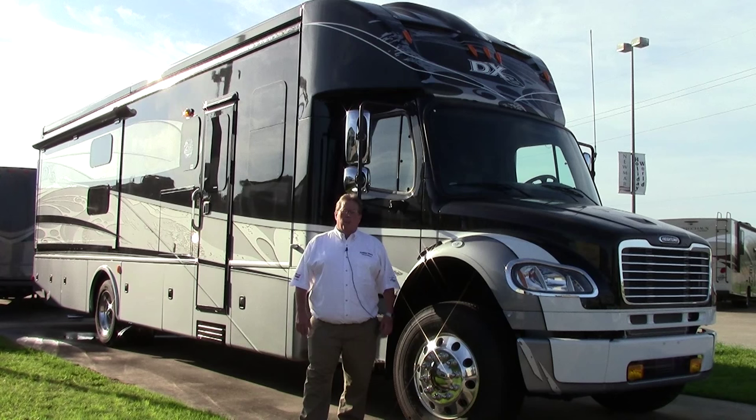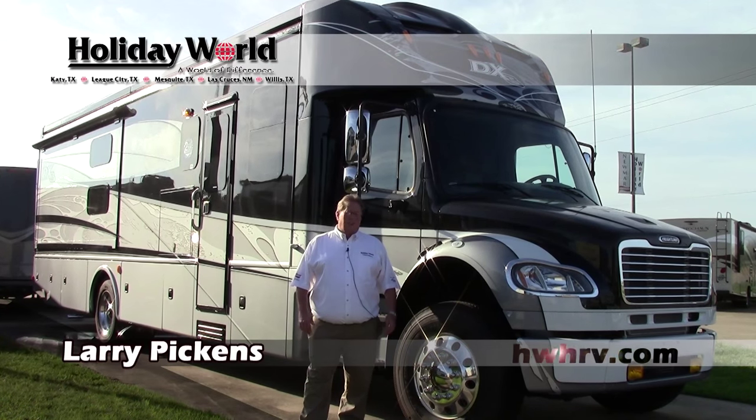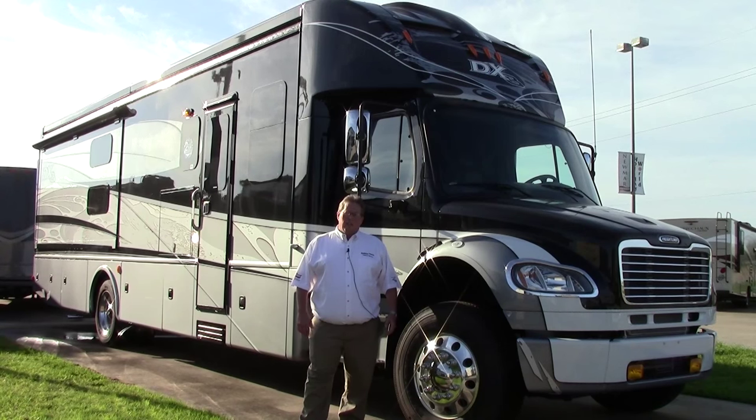Hi, my name is Larry Pickens. I want to welcome you to Holiday World of Katy. Today I brought out the 2016 Dynamax DX3. This particular one is the 37BH, the bunkhouse model.